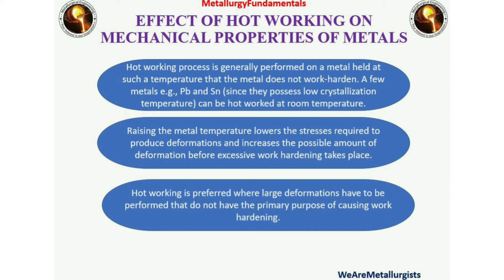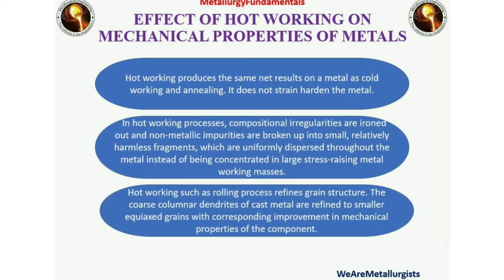Hot working process is generally performed on a metal held at such a temperature that the metal does not work harden. Raising the metal temperature lowers the stresses required to produce deformation and increases the possible amount of deformation before excessive work hardening takes place. Hot working is preferred where large deformations have to be performed that do not have the primary purpose of causing work hardening. Hot working produces the same net result on a metal as cold working and annealing. In hot working processes, compositional irregularities are ironed out and non-metallic impurities are broken up into small, relatively harmless fragments which are uniformly dispersed throughout the metal.